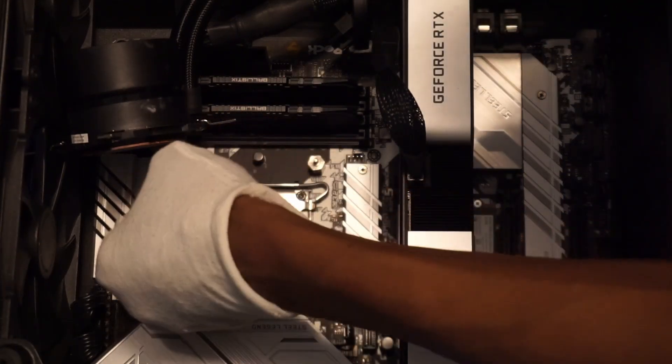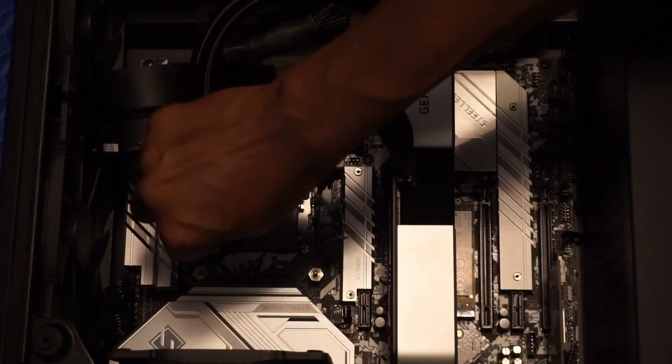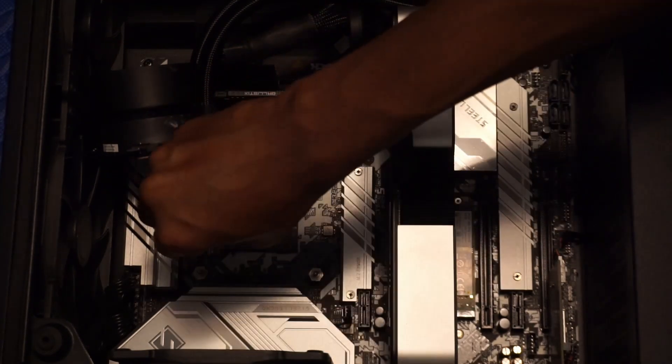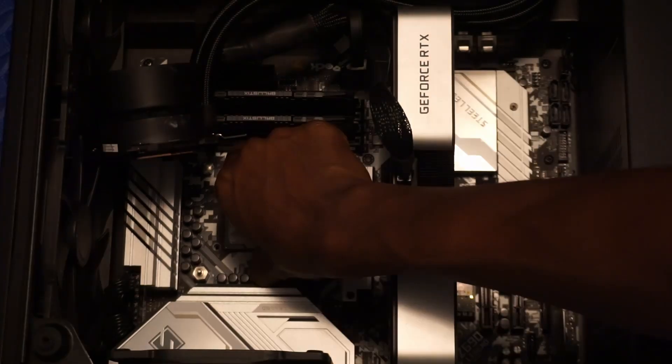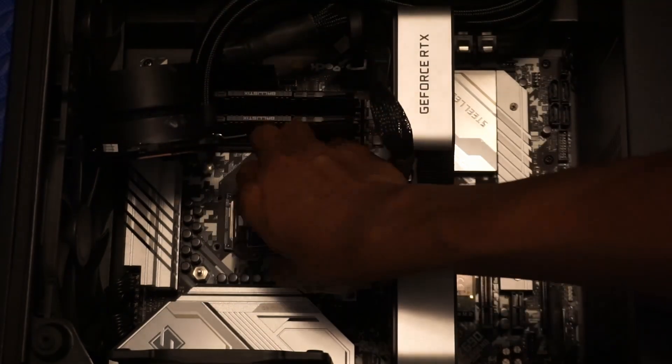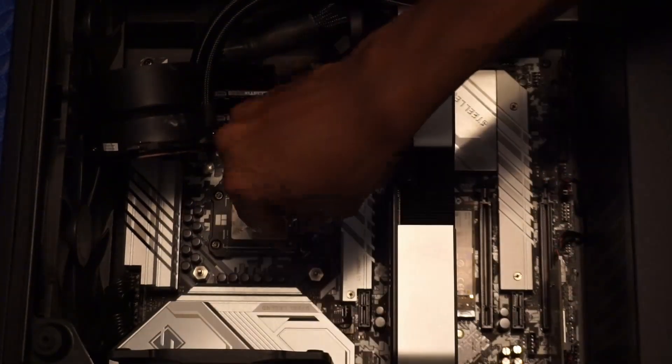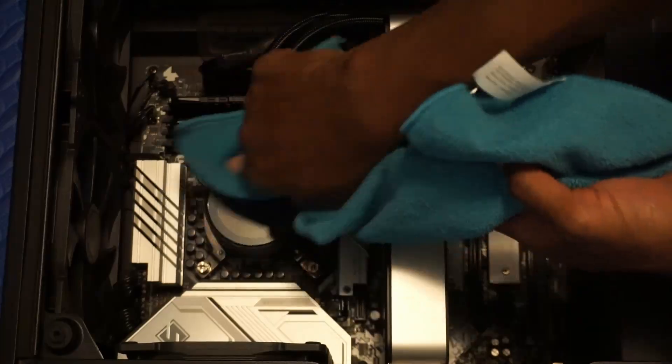Installation is easy. To install, you simply remove the four screws on the Intel stock ILM using the included screwdriver. Secure the contact frame around the LGA 1700 CPU. Install the four screws you removed previously. Install your CPU cooler and you're done.